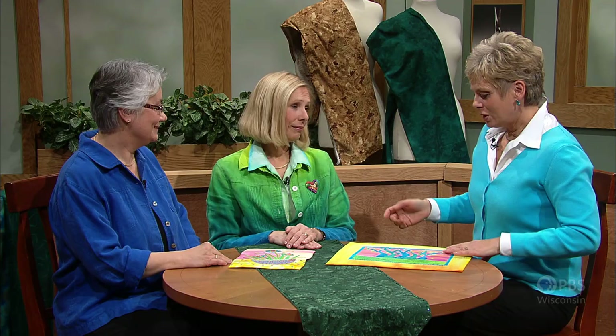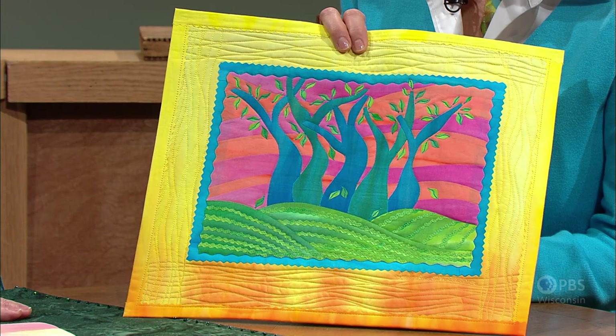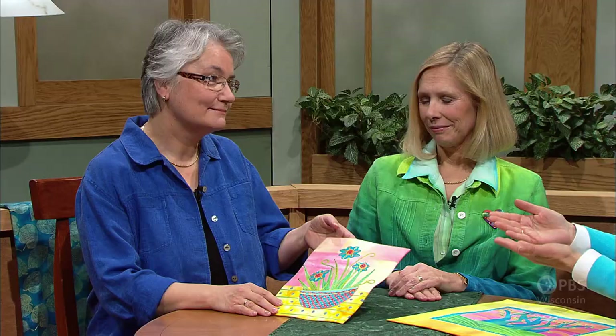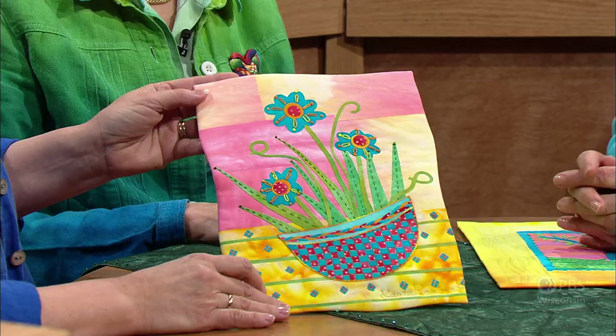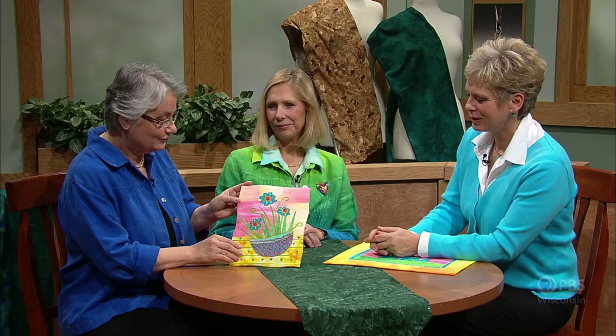Frida, your artwork is inspired by nature. Yes, Nancy. Every day I walk with my little dog and I'm inspired by the woods and the rolling fields around my neighborhood. Now, Laura, you take a little different approach — same color, same technique. I usually am inspired by the fabric scraps that I have and the wonderful colors, so I improvise and make up my designs as I go along. Laura and Frida will share with us a workshop approach to this expressive technique: Art Quilts, fusible collage workshop.